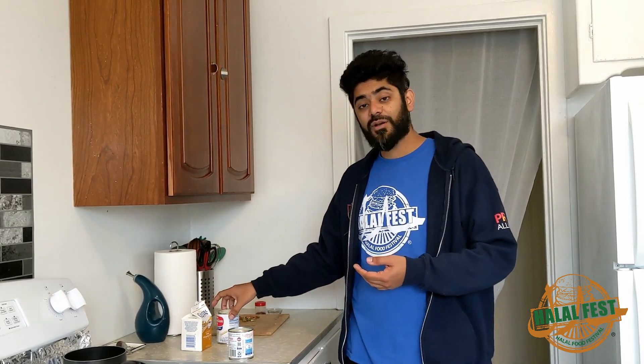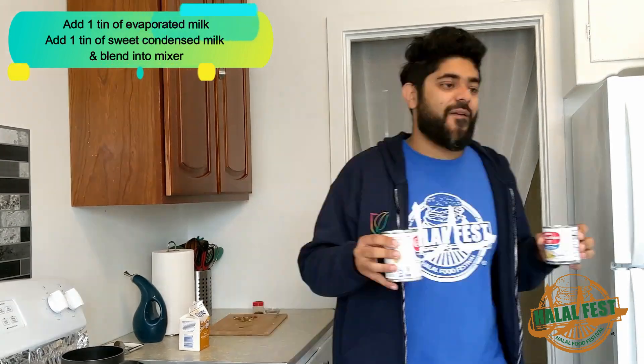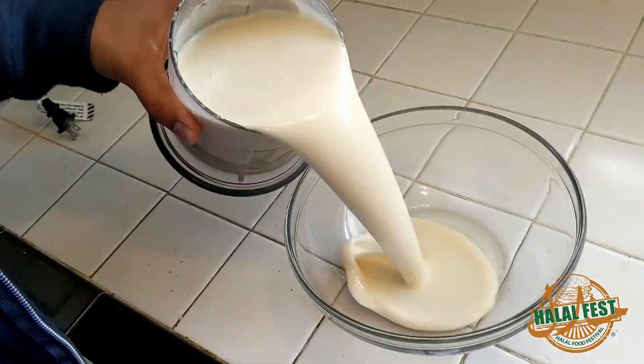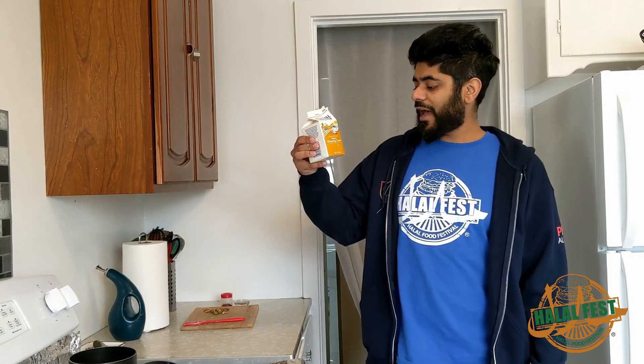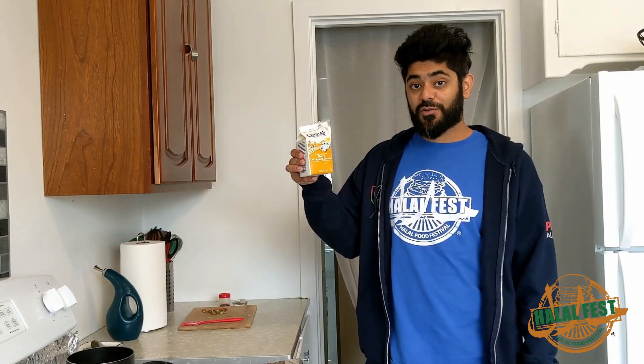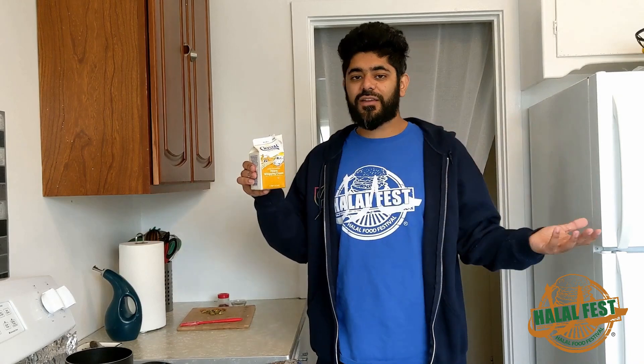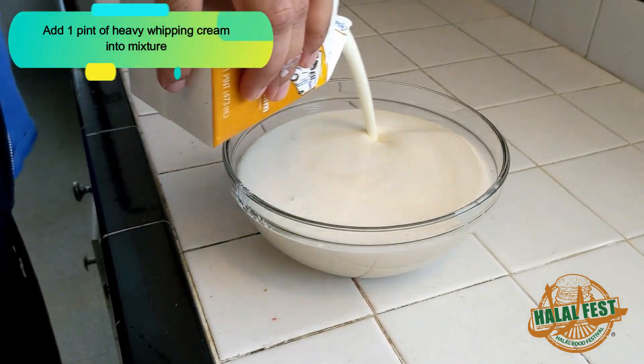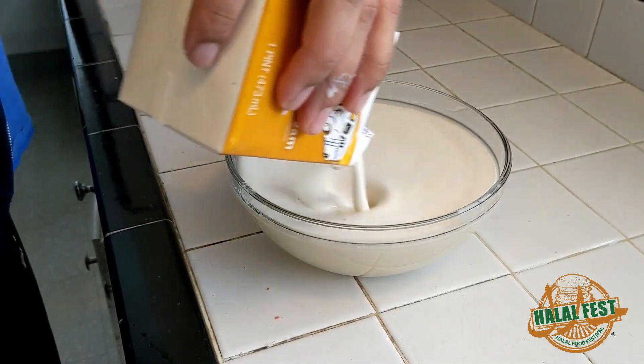To the crushed white bread — which we also call double roti back in Pakistan — I'm gonna add some evaporated milk and sweetened condensed milk. I'm also gonna add one pint of heavy whipping cream to that mixture. Mix it all together and this is the base for Kulfi. We're gonna put half of it into a pot to make Kulfi Malai and the other half we'll set aside to make Mango Kulfi.